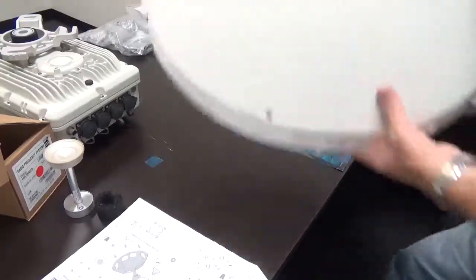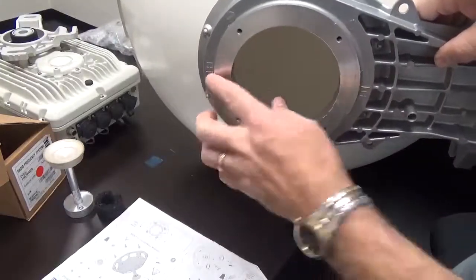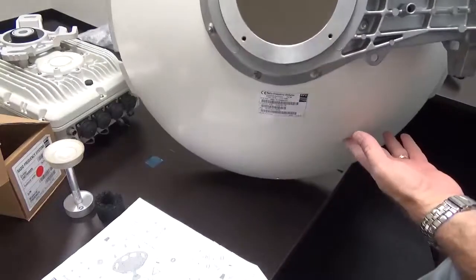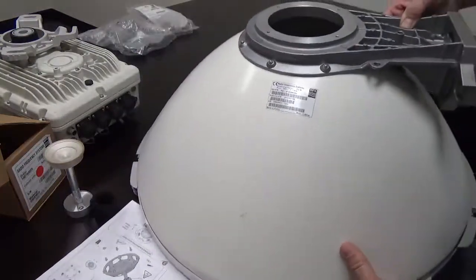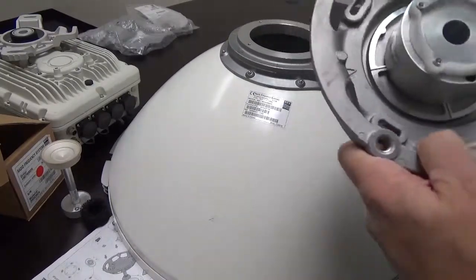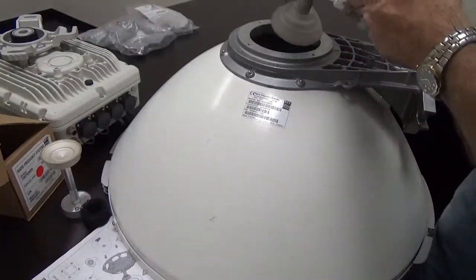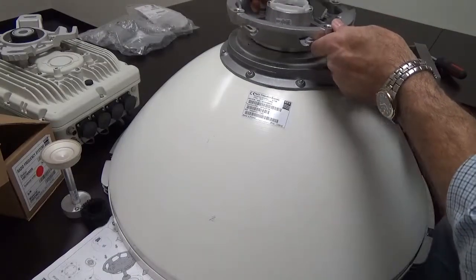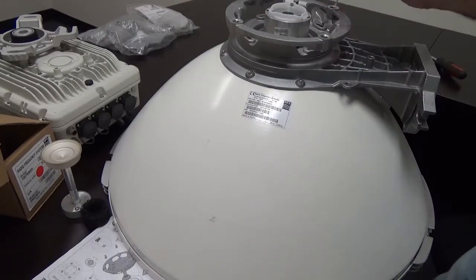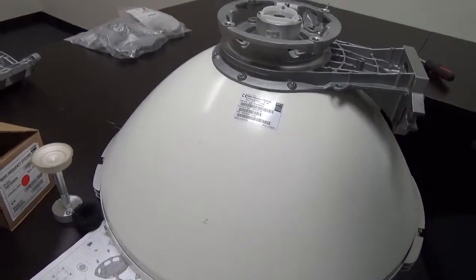Looking at the antenna, you can see the H and V markings on it. This is a two-foot dish. If we look at the feed horn, we also see the vertical and horizontal markings. When you insert it into the dish, the V matches the V and the H matches the H.